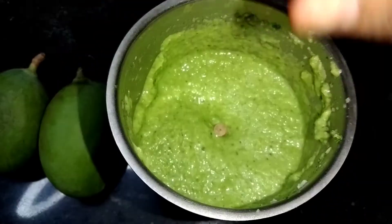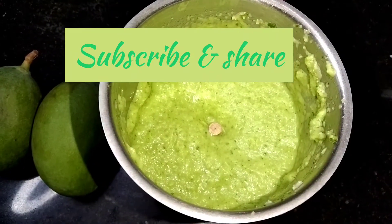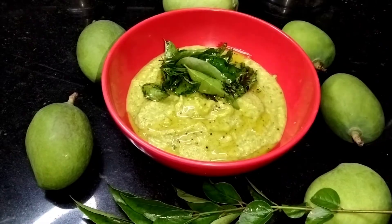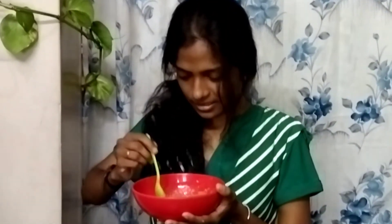Mix it in a bowl. Send it to a tray. We will make it easier on medium heat.